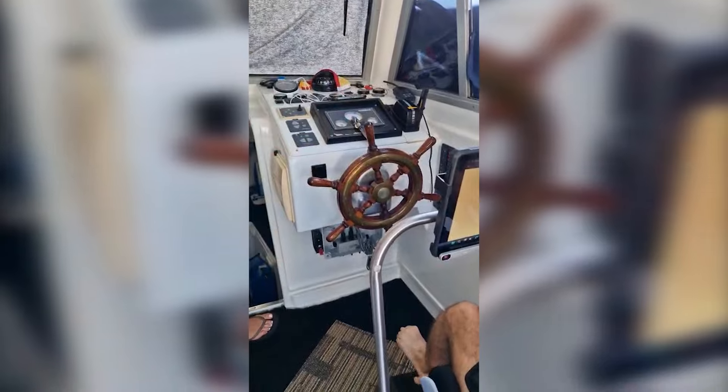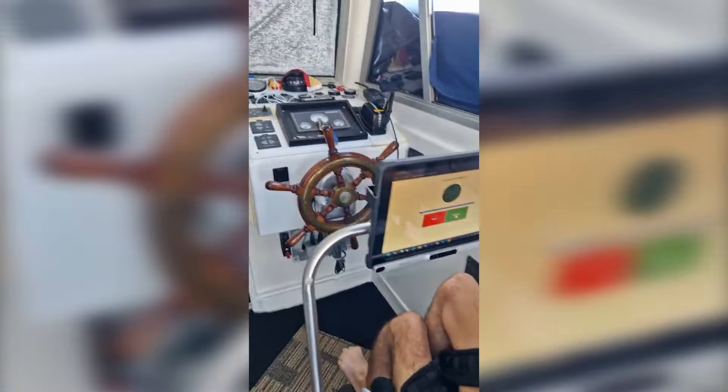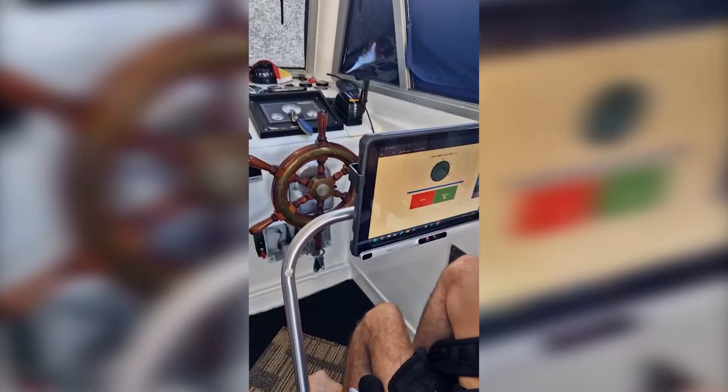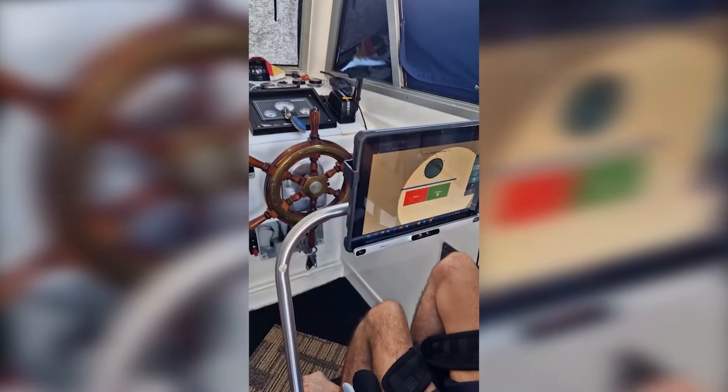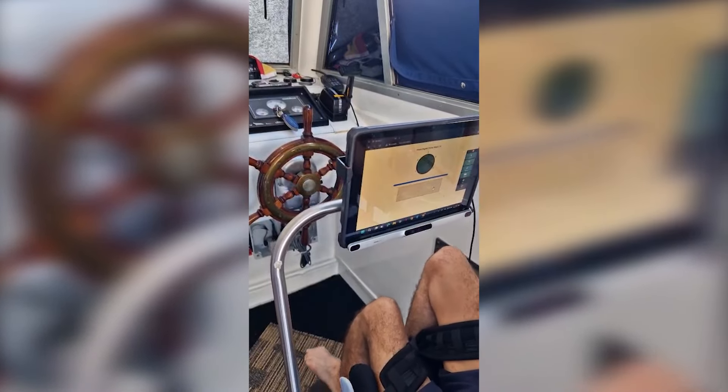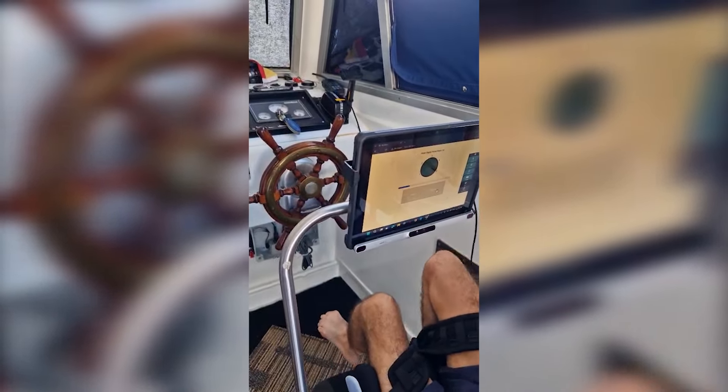It is on, connected to the WiFi, the page is loaded — perfect. We give it to the autopilot, okay, give it to Starboard — there it is, very good, perfect.